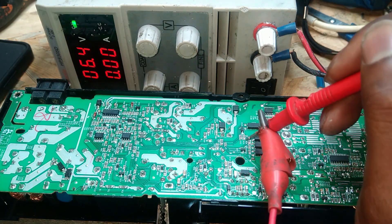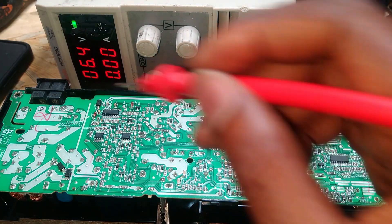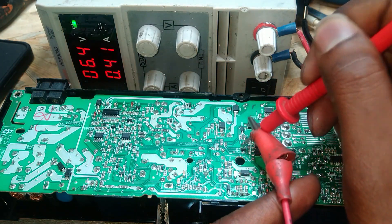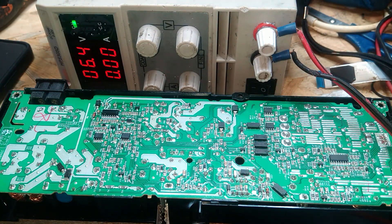If it's a good chip you shouldn't be getting any current draw, even though we can hear the click there. When we do this you can see we have a short there. So now let me prove this with the thermal camera.